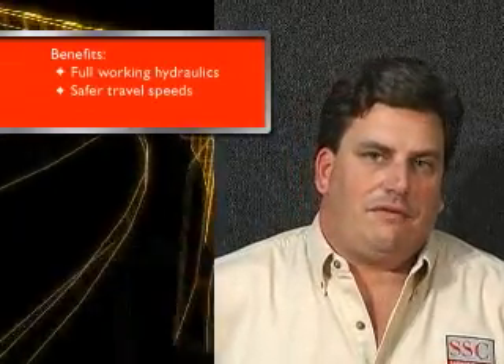Pace One benefits include full working hydraulics, safer travel speeds, and reduced transmission failure.